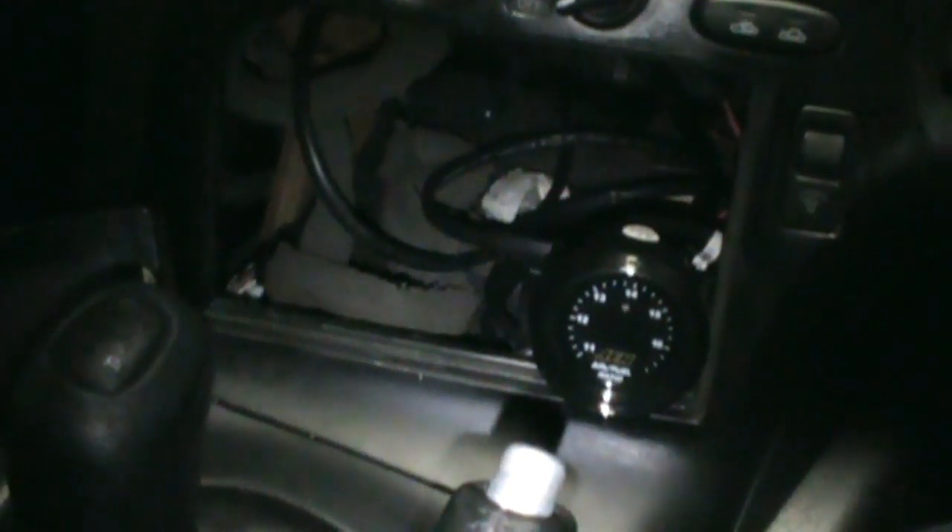Alright guys, so I got it hooked up. I just went and did it because it was such a pain getting down in there. So yeah, I just got the gauge sitting right there for now — I'm going to end up switching it from my boost gauge and then make a little gauge pod for down there for the boost gauge and get an oil pressure gauge and all that. I'm just about to try it out and see if it works.